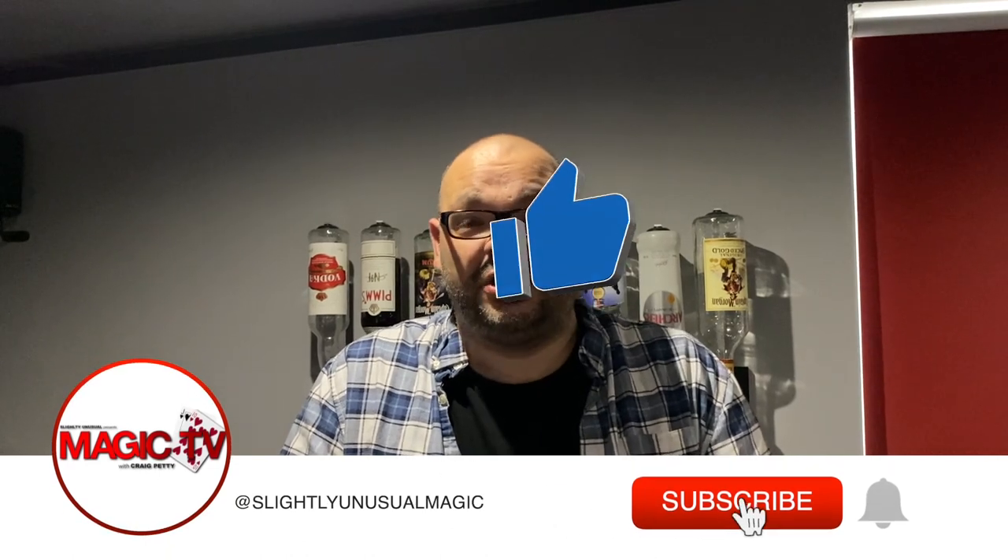Hey guys, welcome back to Magic TV. My name's Craig. It's six o'clock, time for another Magic Live. Today I'm going to be performing a routine called Mini Me. It's a commercial item that's recently come out. Me and Rylan reviewed it on the Magic Review Show recently. It's really cool.